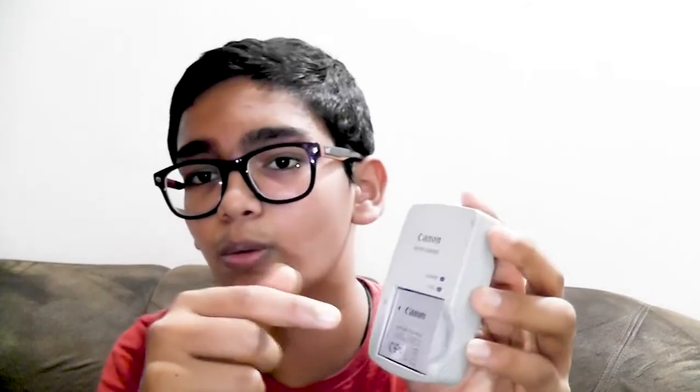There are two LEDs on the charger: the green one blinking means it has already charged, and the yellow one blinking means it's currently charging. That's all for today — please subscribe, like, share, and comment. I'll see you in the next video — bye and have a safe day!